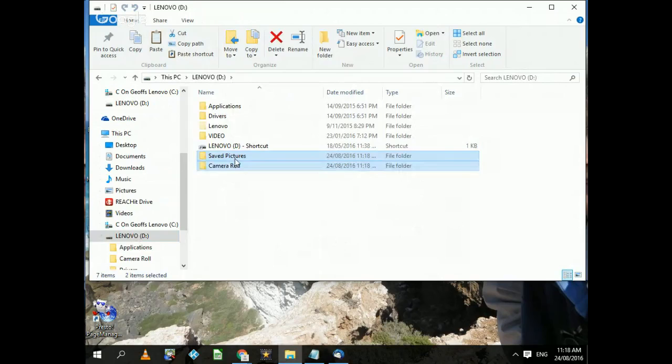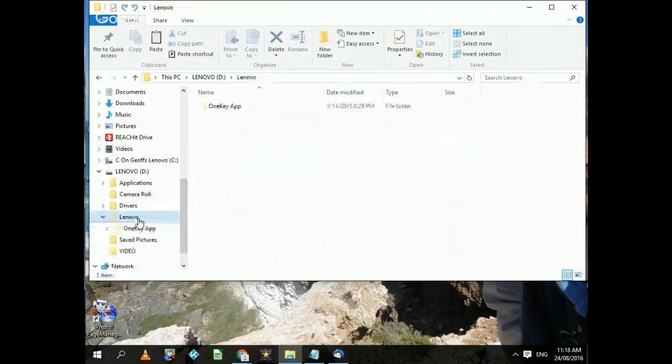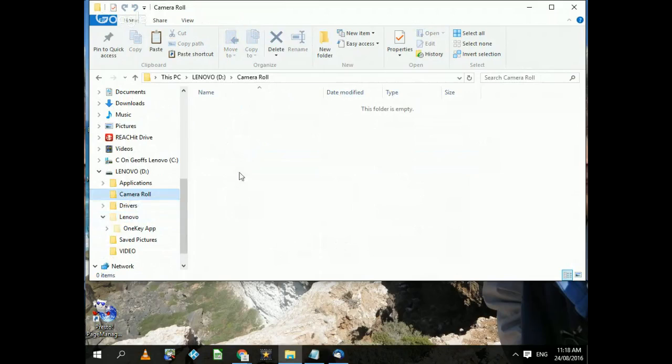Boom — there it is. It's put those two folders, Saved Pictures and Camera Roll, onto the drive. If I go into Saved Pictures, it's got nothing in it — and Camera Roll, nothing there either. That's why it was quick to copy. So that's how easy it is to copy photos — it's now on that other drive.